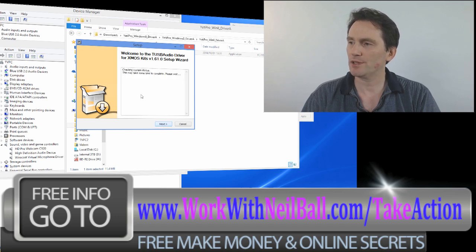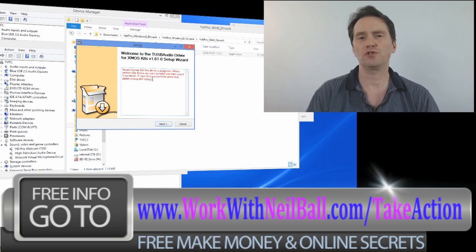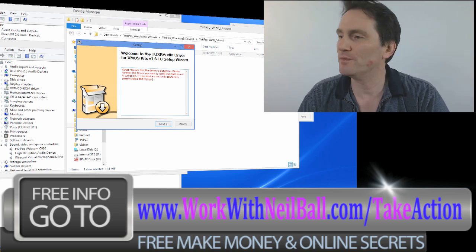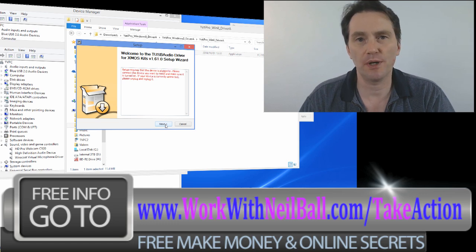You click next and now it will look for your Blue Yeti microphone. It comes up with this warning saying 'setup requires that the device is plugged in - please connect the device you want to install, make sure it is turned on; if your device is currently connected please unplug it and replug it in.' I did all of that - shutdowns, everything - I reinstalled it, uninstalled it, reinstalled it. Nothing worked. I'm really frustrated at that point because I want to get my Blue Yeti Pro working. You can't get beyond that point - that's really the top and bottom of it.